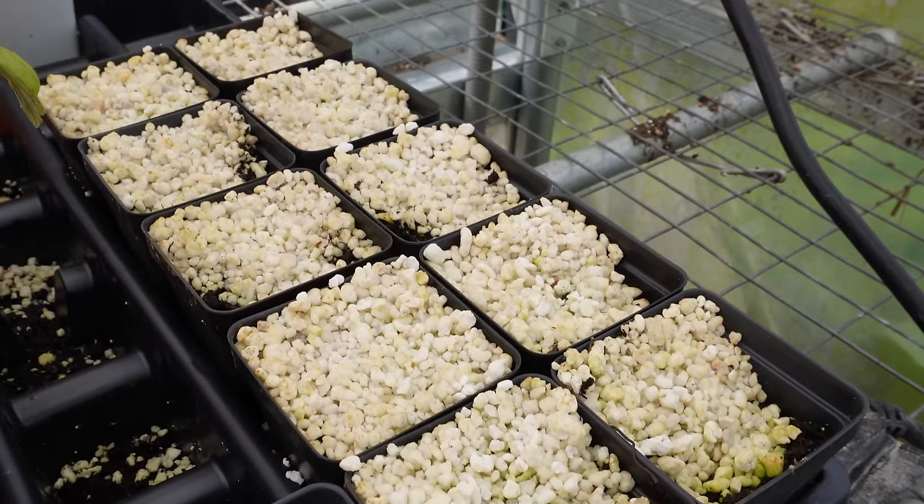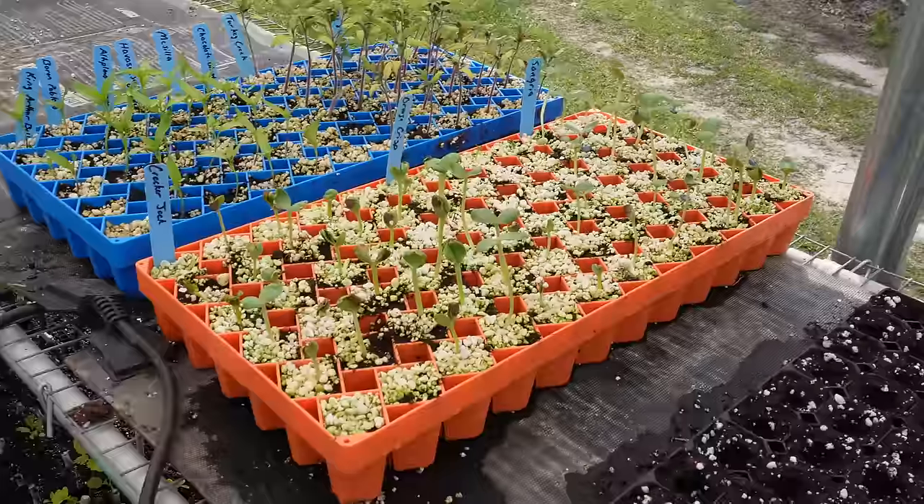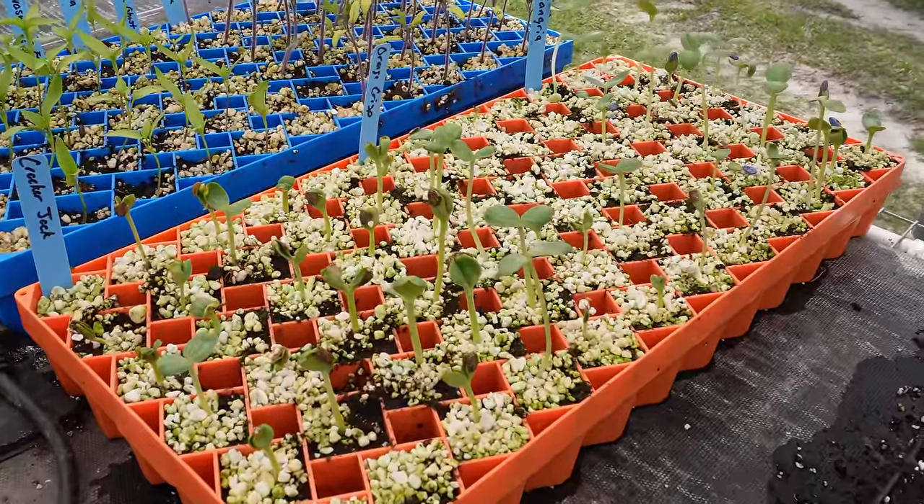Right here we have those GMO purple tomato seeds that we planted, and I'm starting to get a little worried about those. They've been planted about a week now — at least a couple of them should have germinated already on the heat mat. It might turn out I got everybody worked up for nothing. And then lastly, in this orange tray we've got our watermelons.